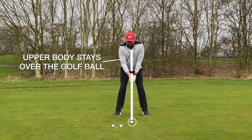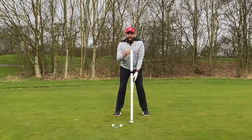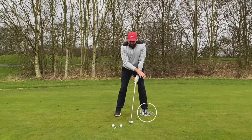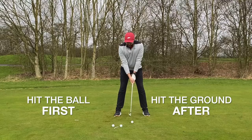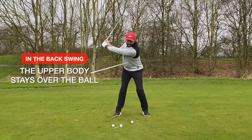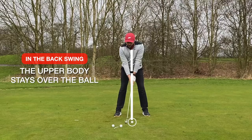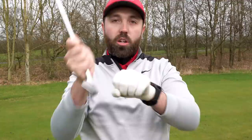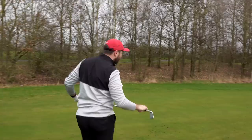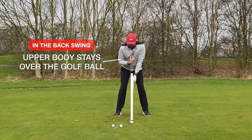Notice how in my setup my chest is much more over the golf ball, and the ball position is just in front of center. A really top tip: feel like your weight is around 55% in your front leg, because that's going to help you hit down and make sure you hit the ball first and the ground after. During the swing, the chest stays more over the ball — I'm not trying to move to the right like I would with driver. As I come in to hit the shot, my chest is actually left side of the golf ball.